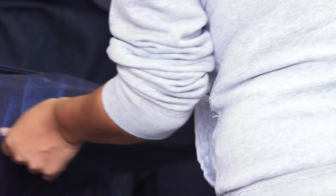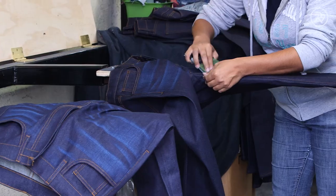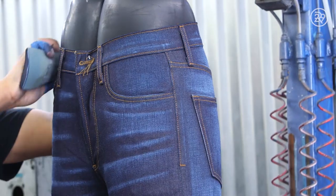Washing the denim tightens the yarn, softens it, and makes sure the indigo doesn't bleed onto your skin or shoes. But before any washing is actually done nowadays, the jeans go through a process called hand sanding. The indigo yarns are sanded away by hand to reveal the non-dyed ones. What's left behind are called whiskers — those cool line designs that end up on your knees and thighs.